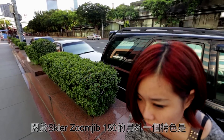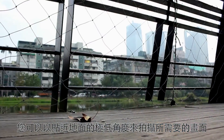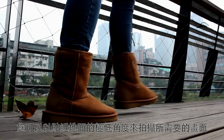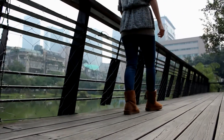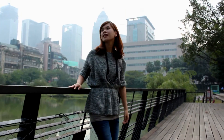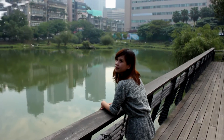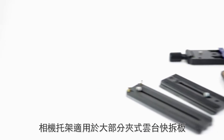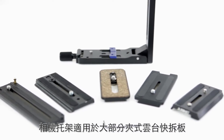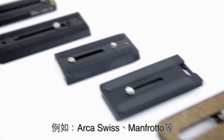Another cool thing about this Zoon Drip 150 is that you can shoot your footage at a really low angle, almost to the ground. You can adjust the length of the arm. The free head air plate can fix a variety of quick release plates, such as Arca Swiss, Manfrotto, and others.